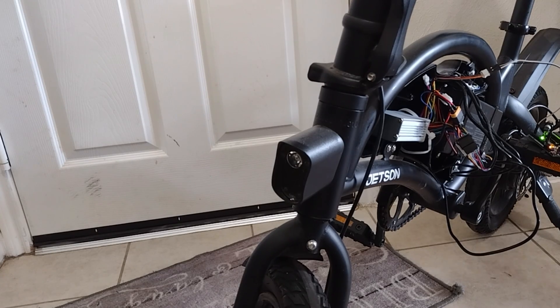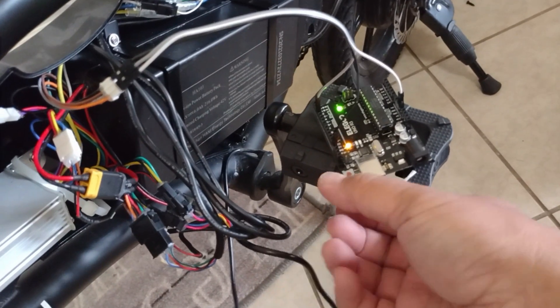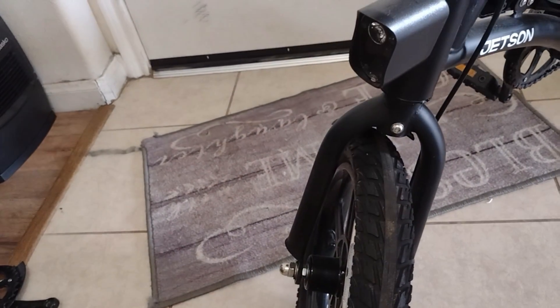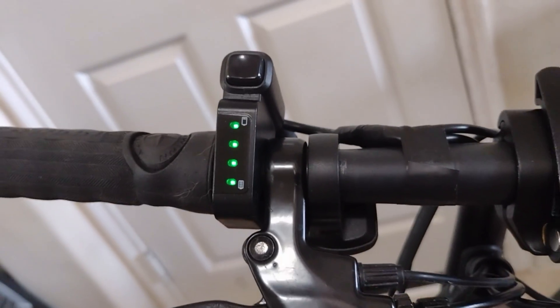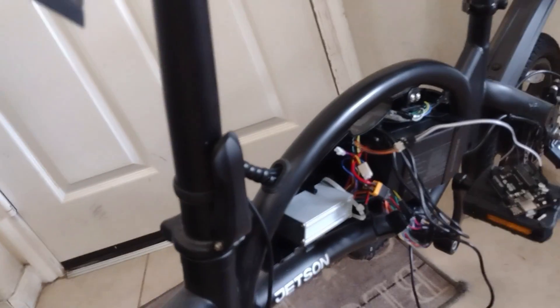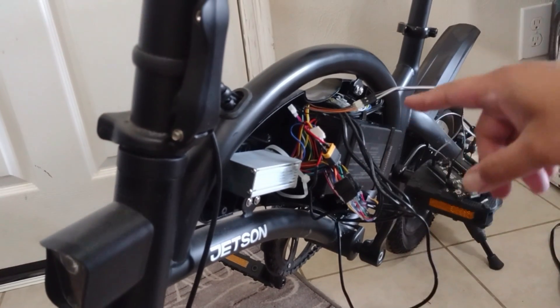Alright, it blinks twice. The tutorial says you can reset it if you want. There you go — the code is loaded, it's on. Let's turn it off and disconnect.